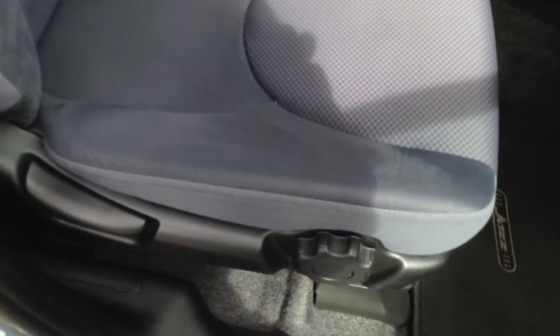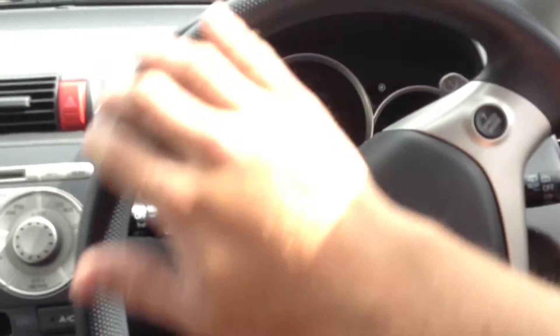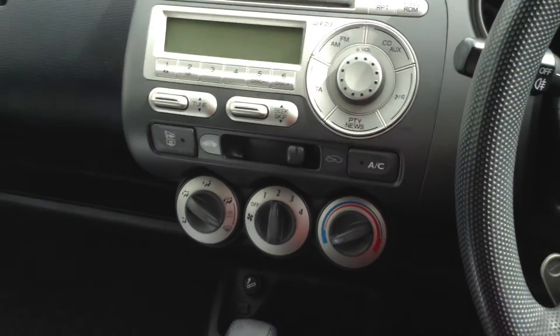Taking a look at the driver's seat — lovely condition. Everything is looking very well. Front passenger seat is also looking good. Stepping inside the vehicle itself, the steering wheel is in a nice condition. Looking at the dashboard, there are no signs of any scratches or marks — it's all very tidy.